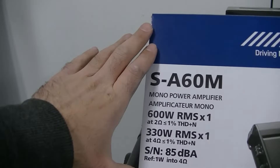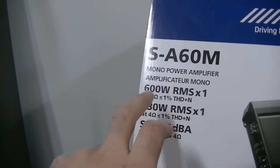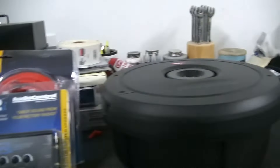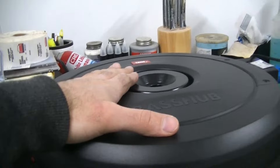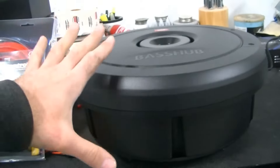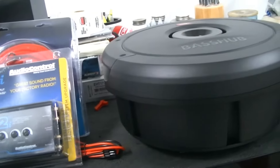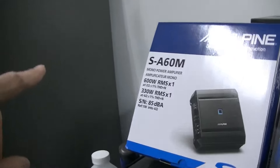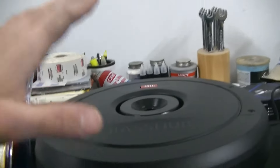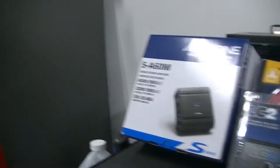We went with an Alpine SA60M, which is rated for 600 watts RMS at two ohms. What's great about this bass hub is it is a dual voice coil subwoofer, and each voice coil is rated at four ohms. If you wire this correctly — we're going to go through that — you can present that amplifier with a two-ohm load from this subwoofer. So we're going to get all 600 watts into this sub.